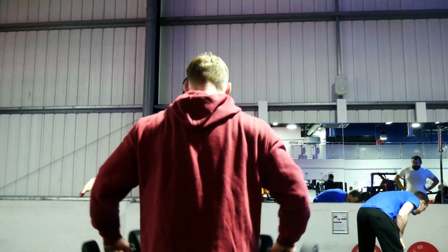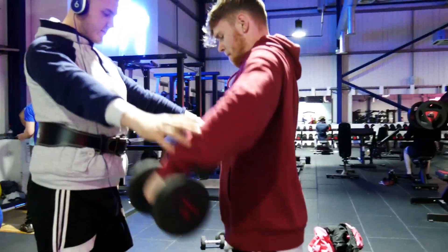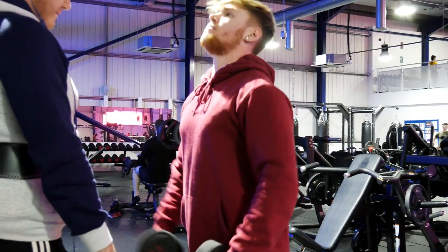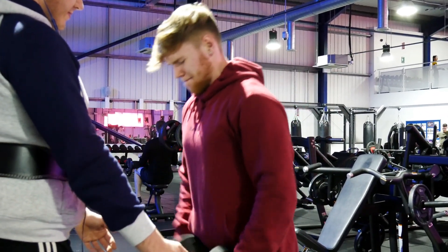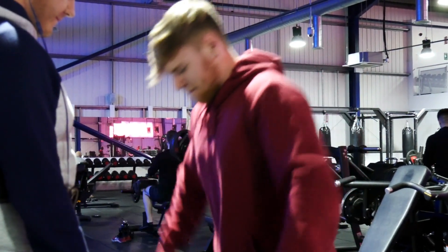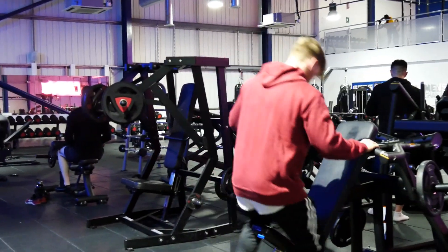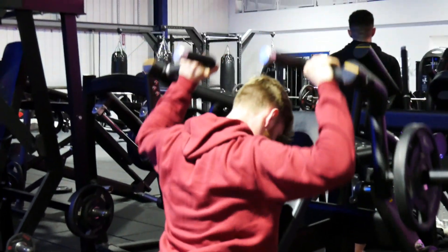For this variation we're actually starting with the side laterals doing partial reps — that's why my friend is holding up his hands to show me where to lift the weight up to. Following that I do full reps, eight reps each, and then straight away I follow that up with the rear seated shoulder presses.